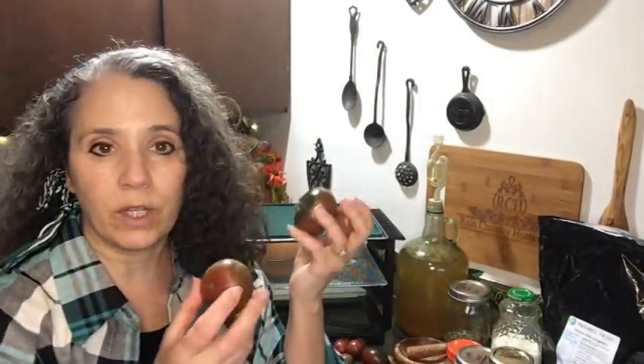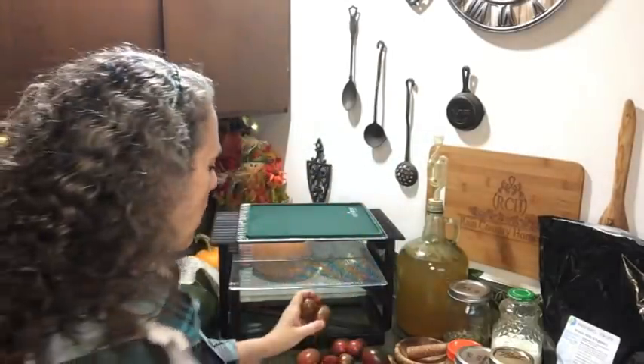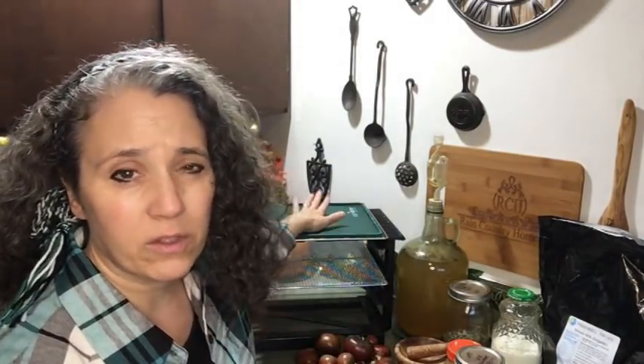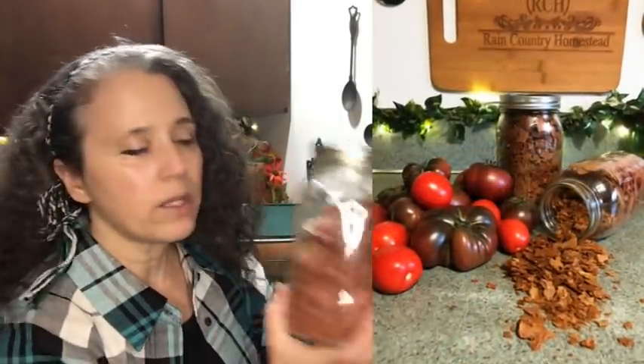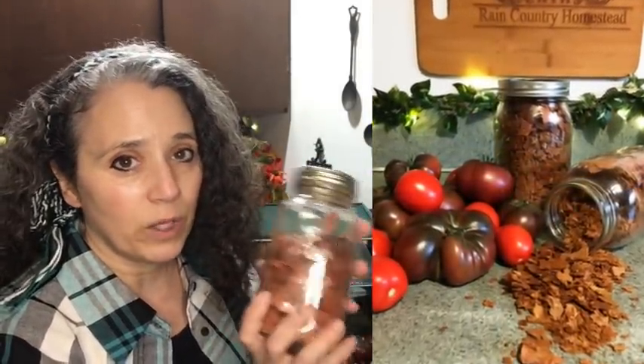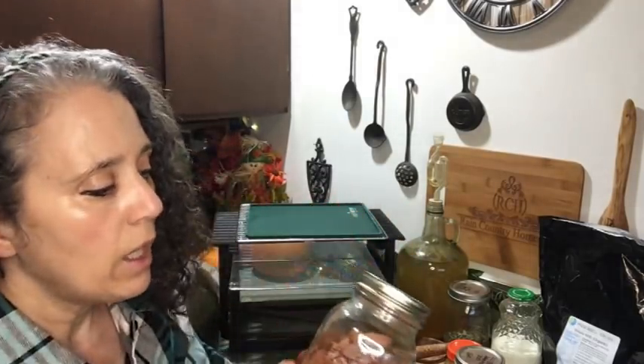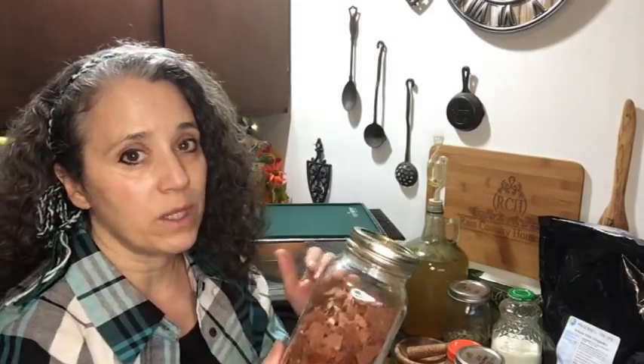My plan for today: I've got a bunch of ripe tomatoes. If you saw last week's video, a lot of these were very green then, and now they are very ripe. I'm going to process them in the blender, spread them out on the silicone sheet, and turn them into tomato flakes. I keep them as flakes rather than powder because tomatoes will turn into a brick in powder form if you don't vacuum seal the jar after every use.